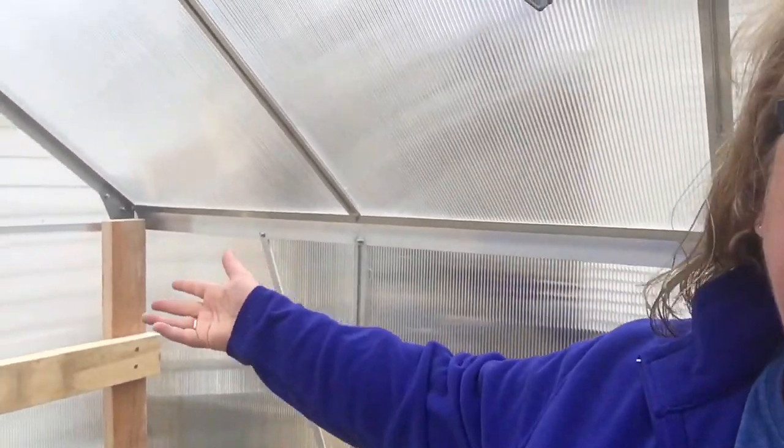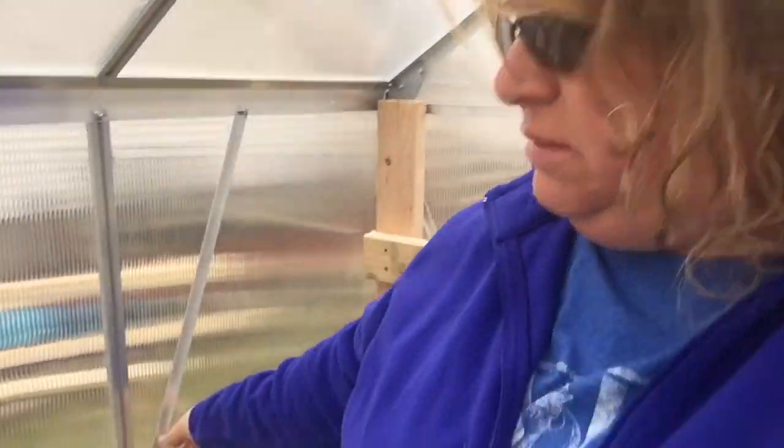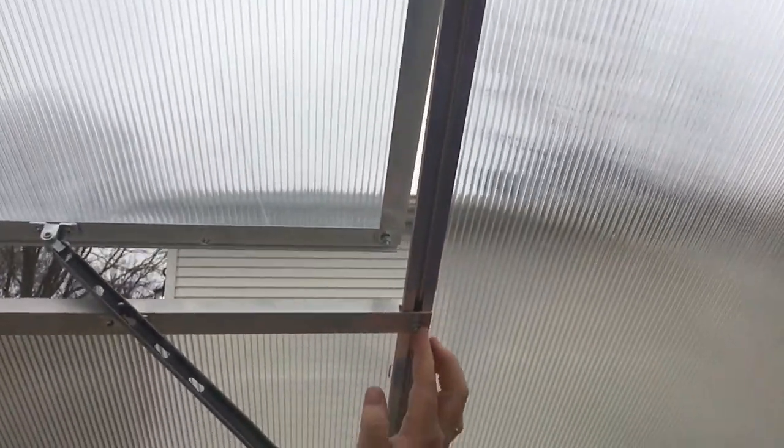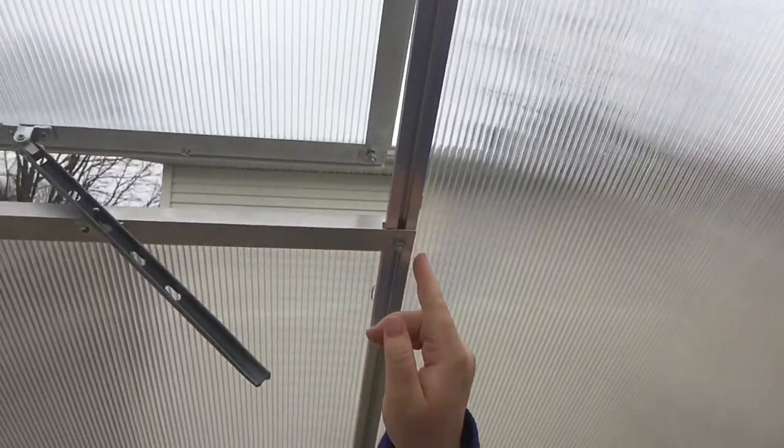I just started on some shelving right here and that's gonna be for another video. One thing I will say about this Harbor Freight greenhouse — it's pretty sturdy so far. From the reviews it only has three and a half stars on the website. The biggest pain, which I watched plenty of videos about before putting this together, is putting extra bolts in certain cross members. You have to slide extra bolts inside the ones for the vents — it's easy to forget.